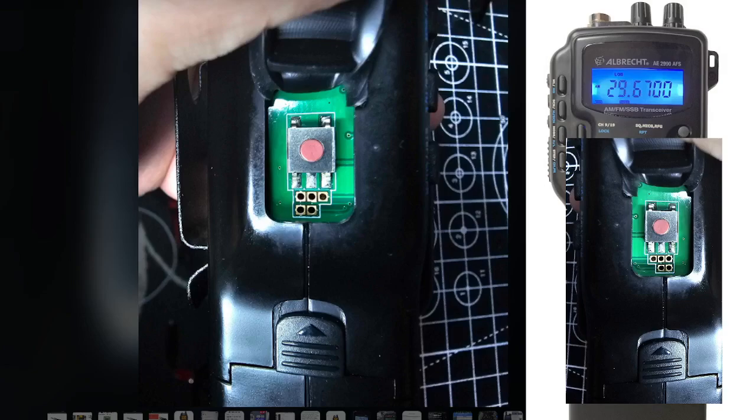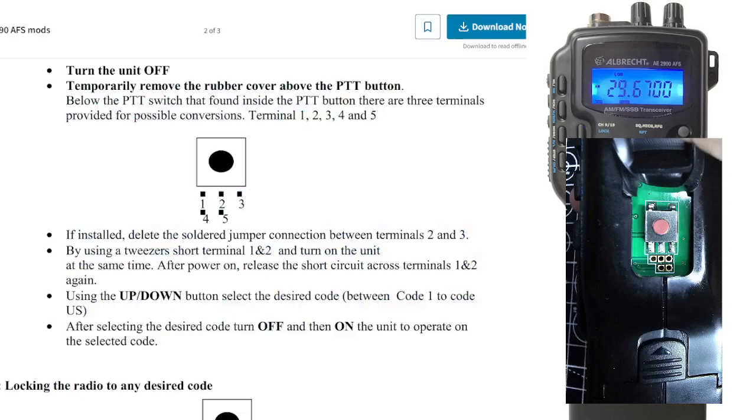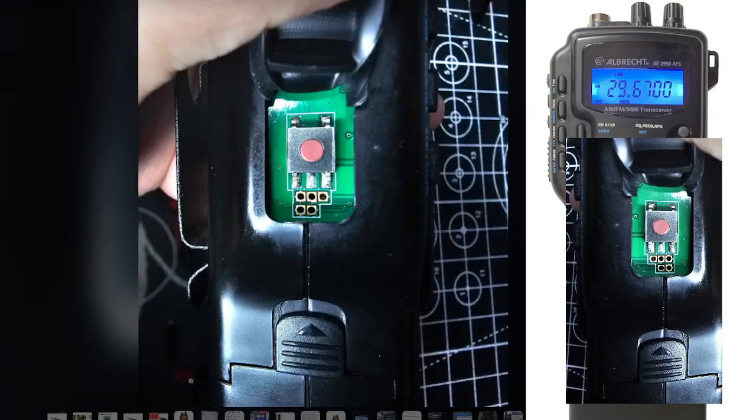You can see all the pins here, below the PTT switch found inside the PTT button. There are three terminals provided for possible conversion, as you can see in the image. You've got one, two, three along the top, and two at the bottom left there, as per this picture.